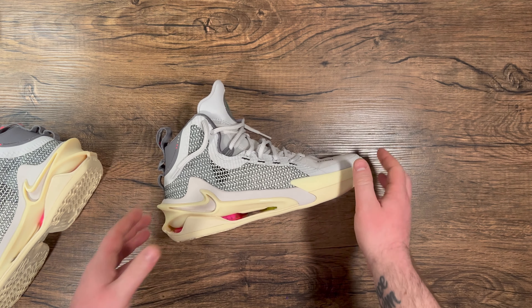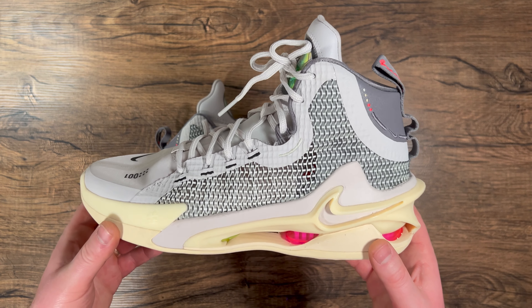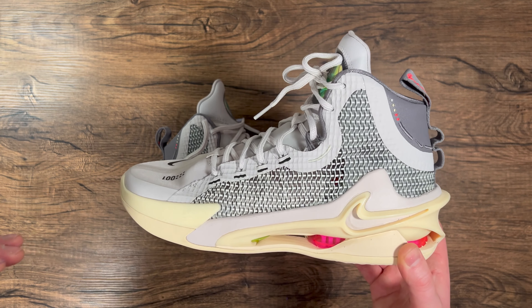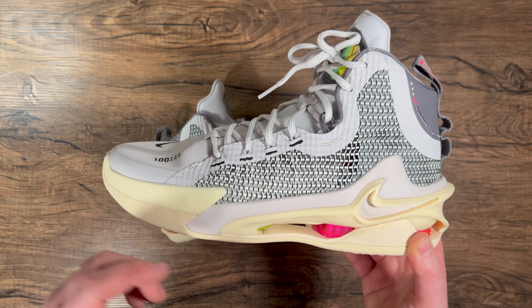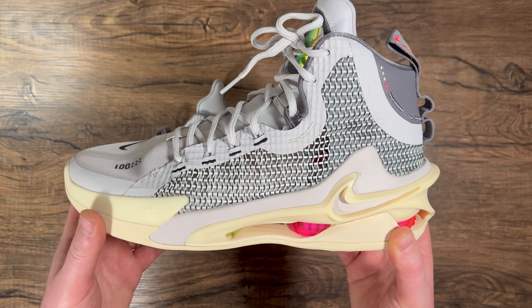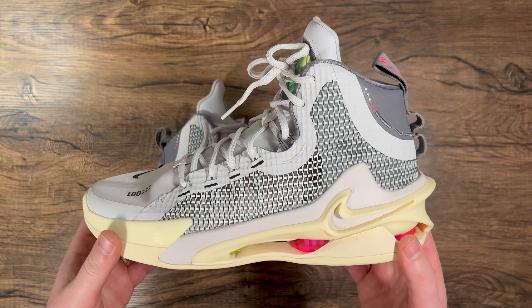As far as the support and cushion — which is the main thing for this shoe — the Nike Zoom GT Jump has full-length Zoom Strobel plus forefoot and heel Zoom Airbags, and they're basically fully exposed as you can see. Really looking forward to getting these on court.